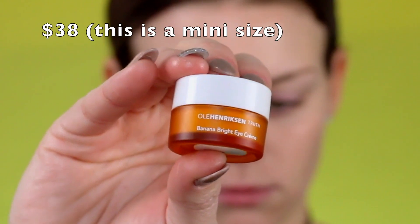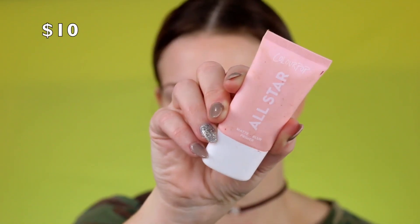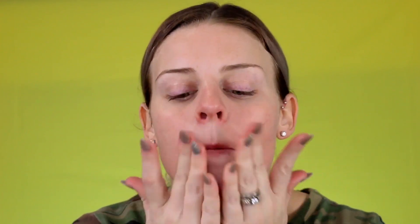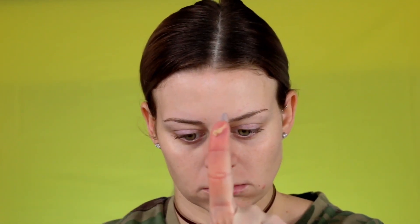I have a little pimple right here — we're going to get that covered up in just a second. First, I'm starting out with the Ole Henriksen Banana Bright Eye Cream to prep my under eyes for concealer. Then I'm going in with my ColourPop All-Star Primer, which helps my makeup last all day long and smooths out the face to an even canvas. And of course, a pore primer around my nose, between my brows, and my chin, so my makeup does not sink into those pores. Doing this just helps my skin look a little more flawless.